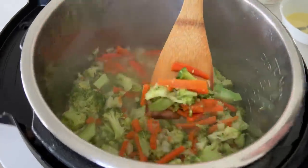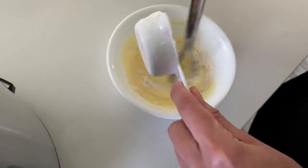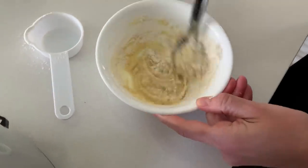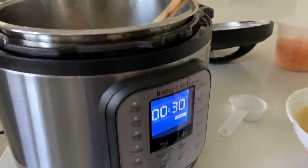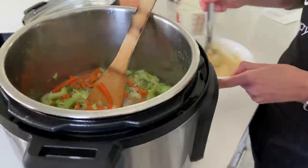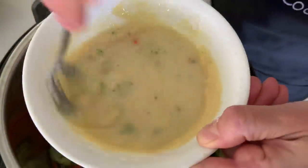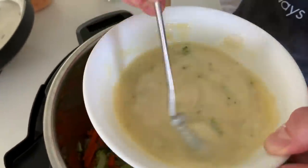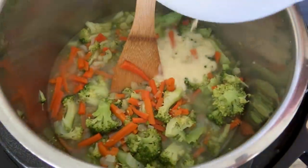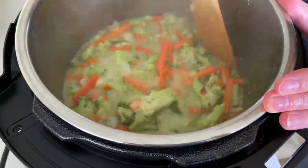Take one-quarter cup of butter, melt it, and add in one-quarter cup of flour. Add the flour a tablespoon at a time, whisking really well until it's smooth with no lumps. Then dip a measuring cup into your Instant Pot and pull out about a cup of that soup mixture. Stir it into the flour mixture really well. Turn your Instant Pot back to the sauté setting — that will cook out the raw flour taste and thicken the soup at the same time.